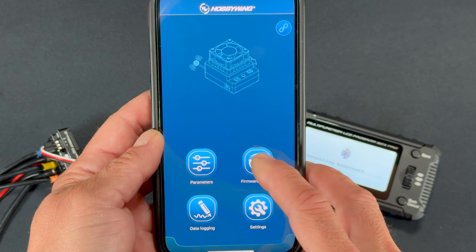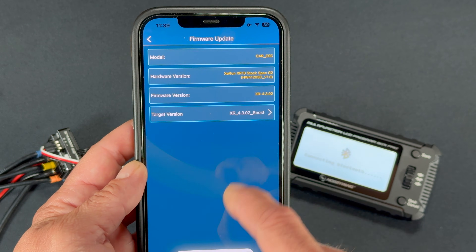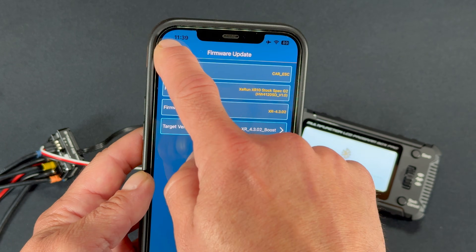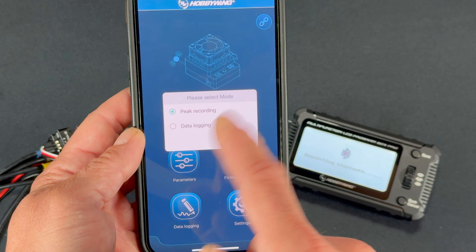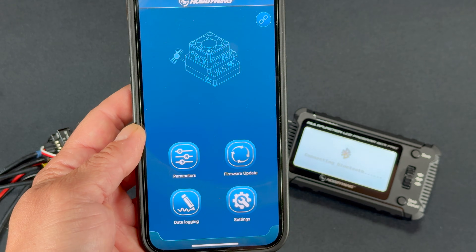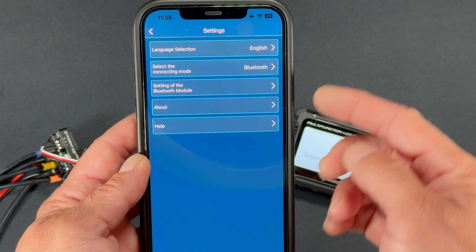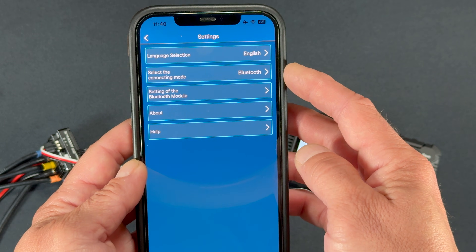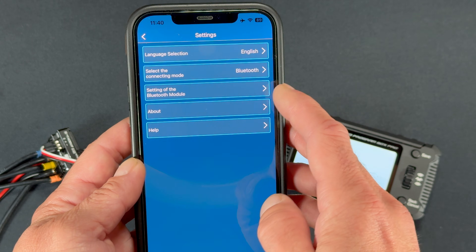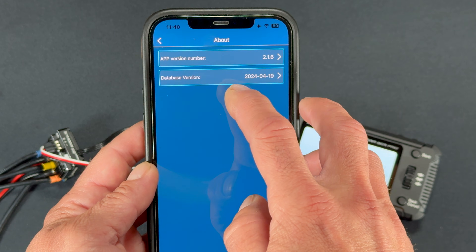This works only on speed controls that support app operation. Back out to the main app menu — Firmware Updates here are only for the speed control itself, not the box. If your speed control needs an update you can check that in the Firmware screen. Data Logging lets you view data logs saved inside the speed control. Down in Settings is where you get into the Bluetooth module settings — you can change language there, but never change it away from Bluetooth or it won't work.